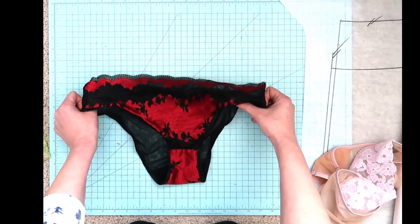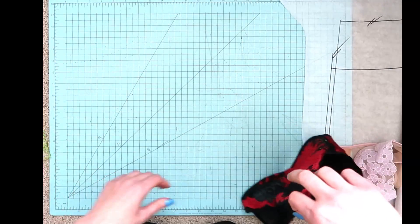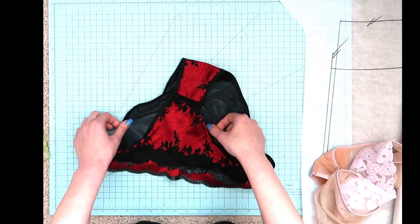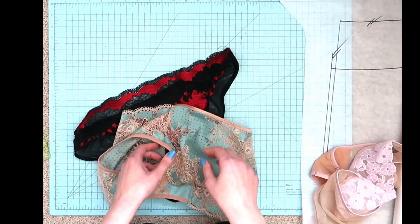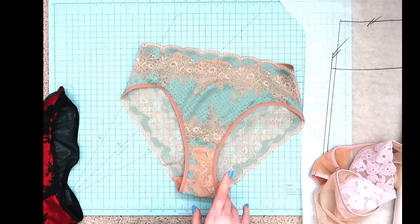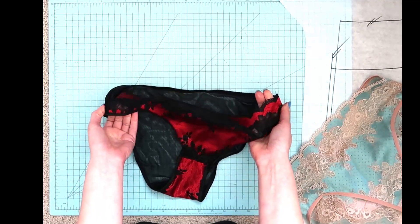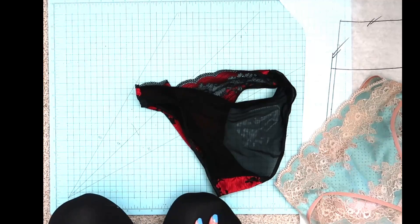Here's an instance where I used the lace in the front — my standard front panty piece cut on the fold in lace, and in the back I used micro mesh, which is very lightweight and sheer and doesn't really interact visually with the front at all. This is another way I frequently use lace, especially when I don't have a ton of it. Making an all-lace pair of undies took a full meter of fabric for my size, whereas this version only took about 15 inches of lace to cover the front panel, with a nondescript stretchy fabric in the back.